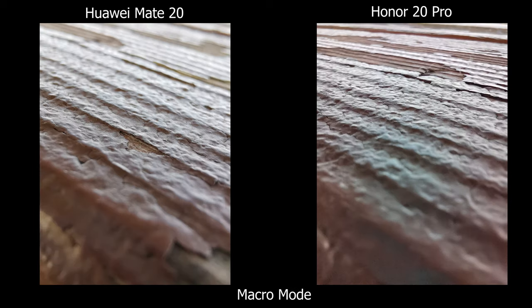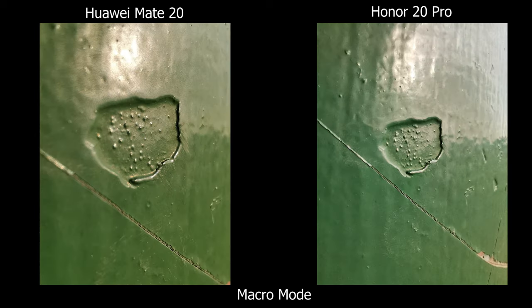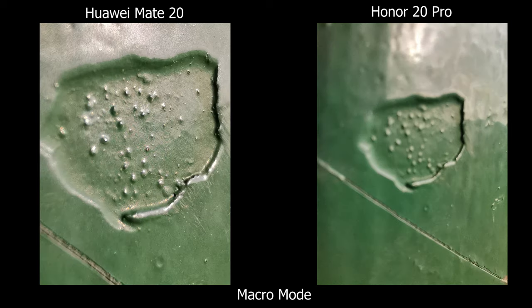The Honor 20 Pro does have its own macro lens and I thought it would do better than the Mate 20, but realistically I find my results better on the Mate 20 just because I can get closer to the subject and the pictures tend to look better.